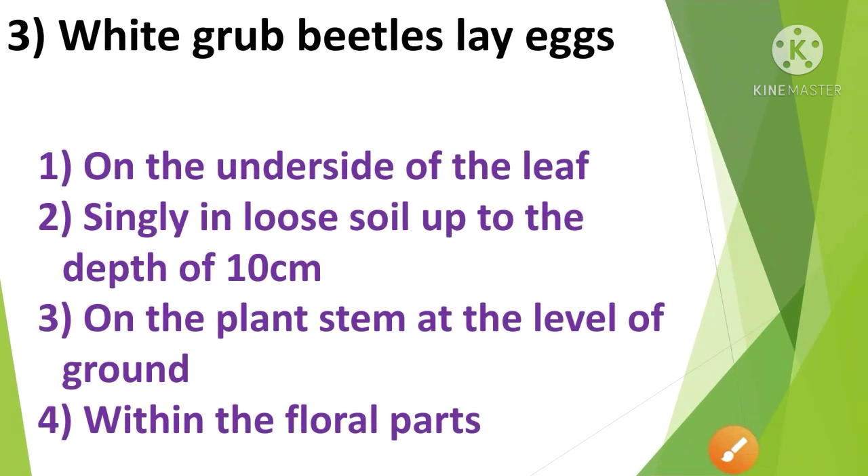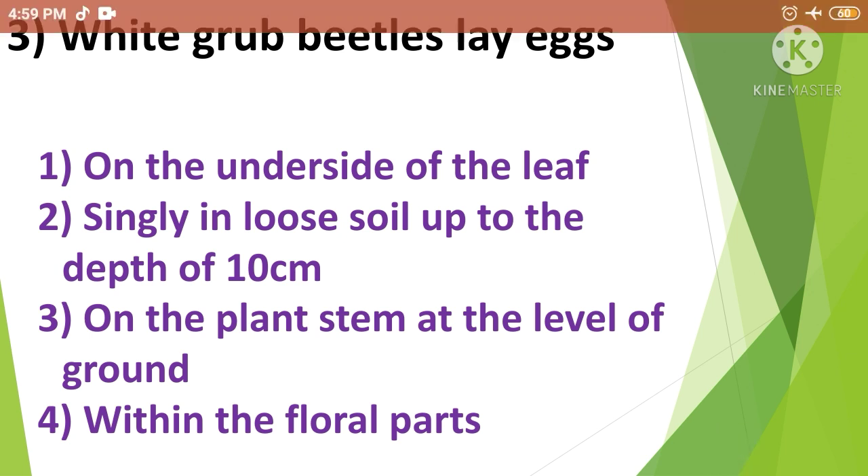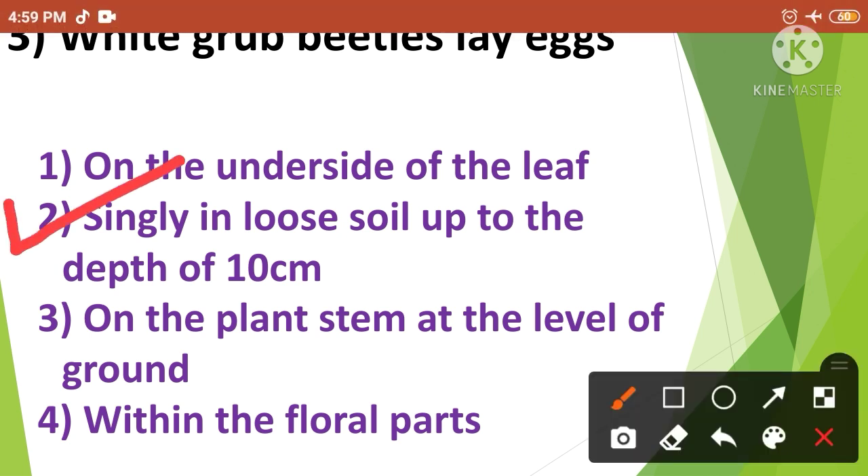Question No.3: White grub beetles lay eggs — 1. On the underside of the leaf, 2. Singly in loose soil up to the depth of 10 cm, 3. On the plant stem at the level of ground, 4. Within the floral parts. White grub beetles lay eggs singly in loose soil up to the depth of 10 cm. So the correct answer is option No.2.